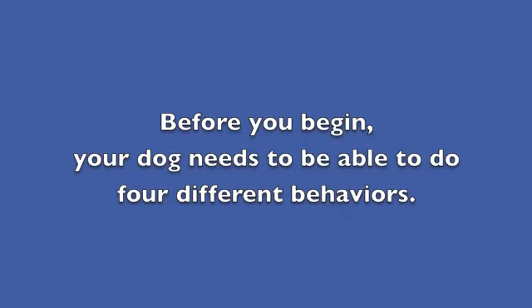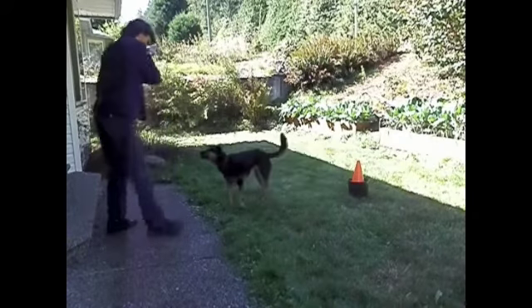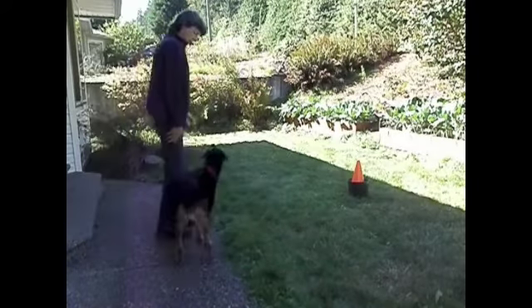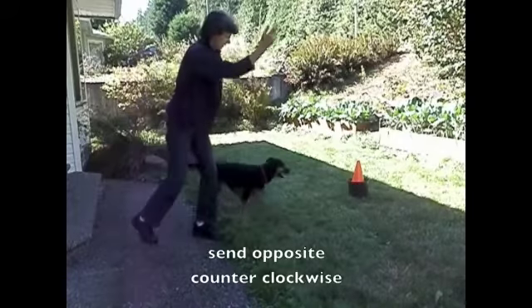Before you begin training the barrel racing, your dog needs to be able to do four different behaviors: send around counterclockwise, send around clockwise, send opposite clockwise, and send opposite counterclockwise.